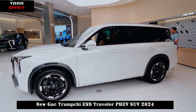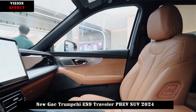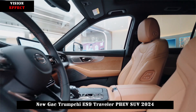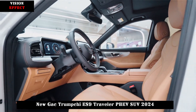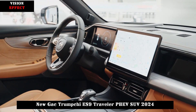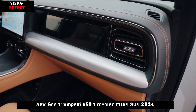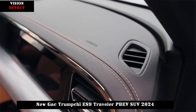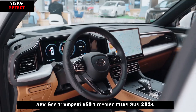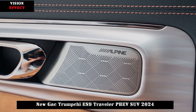In terms of interior, the overall layout design is exactly the same as the Trumpchi GS8, equipped with a 14.6-inch scrolling thin screen plus a 12.3-inch fully laminated LCD display and a new-generation ADGO 4.0 smart driving interconnect ecosystem. There is also a Qualcomm Snapdragon 8155 chip on board, and the new car is equipped with a 30-inch AR HUD.